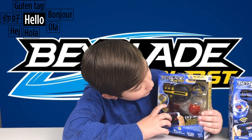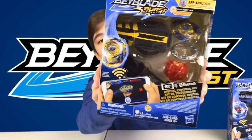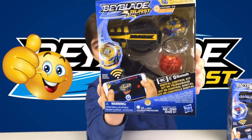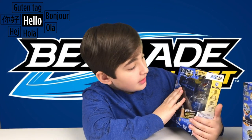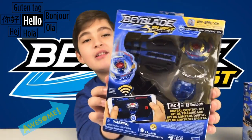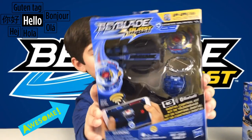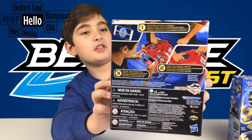So this Beyblade is the D28 RC, and this is what it looks like — it looks pretty cool. The other one is the D49 RC, and this one is blue. I like this one too. And this is the back of the box, this is what it looks like.